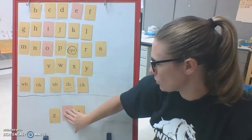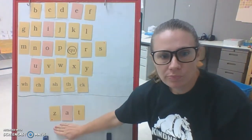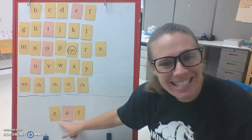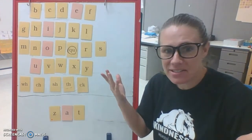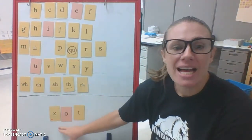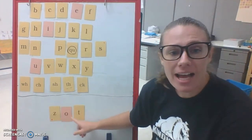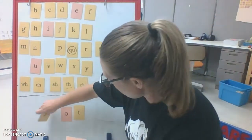I want to hear you try to tap this word out all by yourself. Did you say z-a-t? Z-a-t — nonsense word. What if I change the vowel? What does it say now? Tap it if you're stuck. Z-a-t. Very good. Let's try another one.